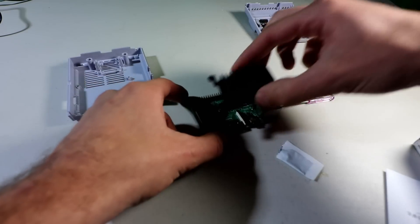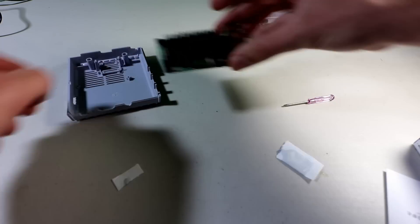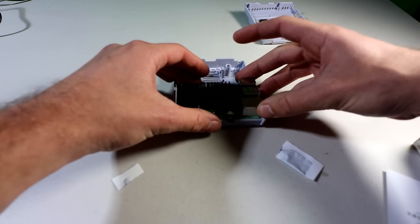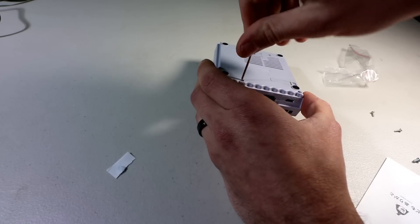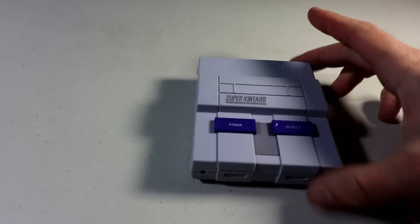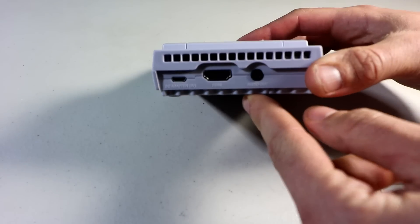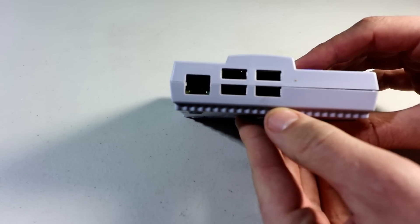Let's go ahead and smush that down. We're gonna place that into the case — all three at the same time. We now have the Pi inside the case. You can see the ports right there, and then your inputs and outputs.